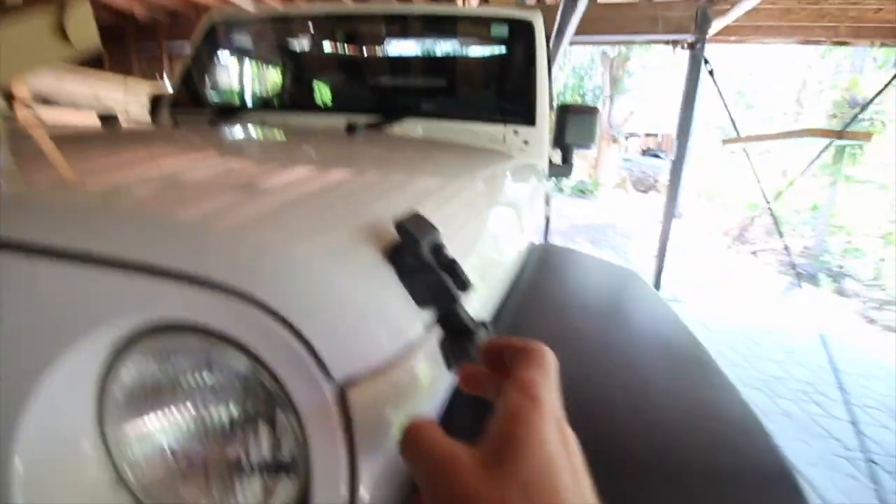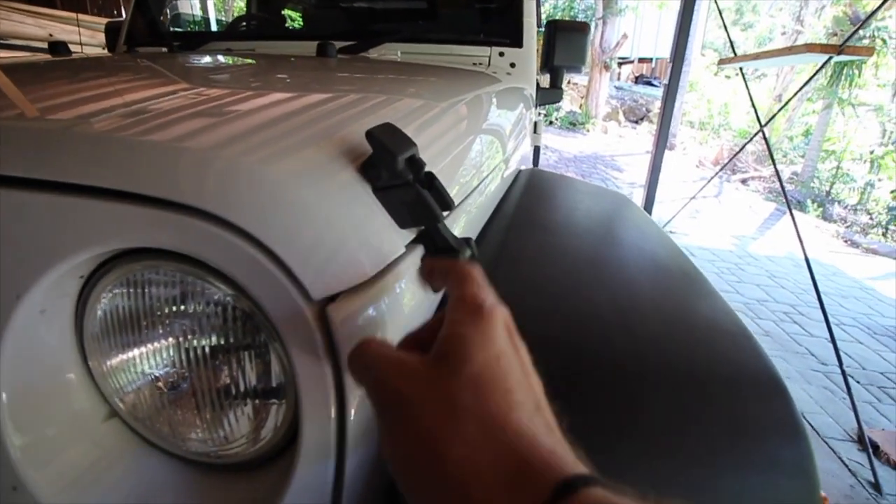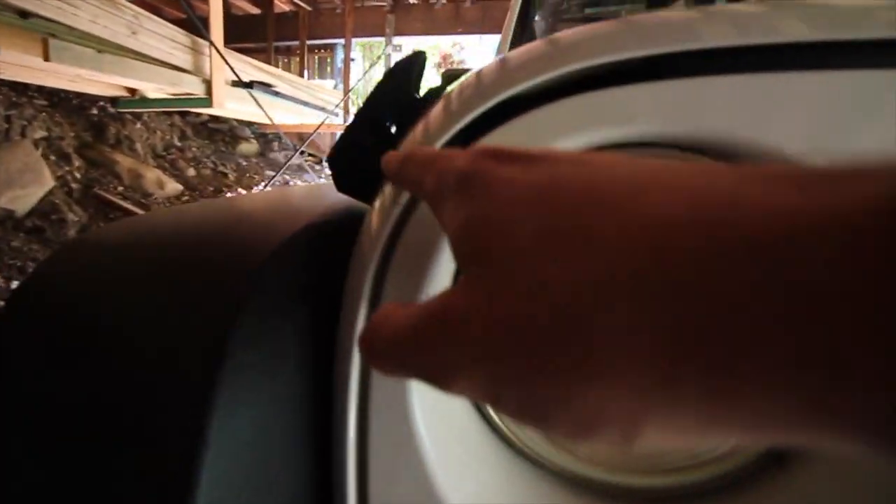I have heard a few people having to drill bigger holes in the bonnet and the guard to make these fit. I didn't have to on the other side. The fitment is a little bit off so I might have to do a little bit of trimming, but it's not too bad. So let's get on to it.